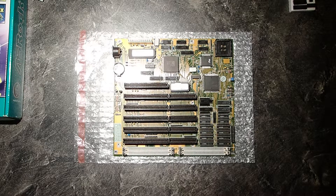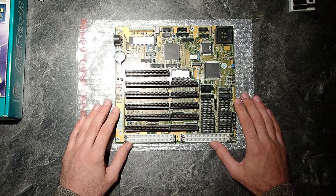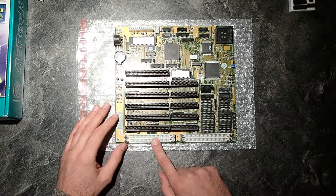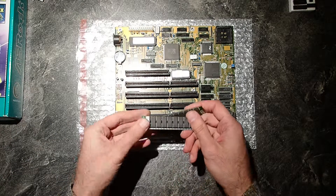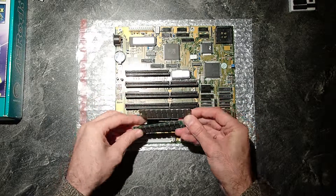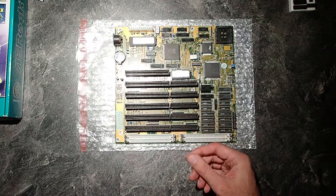Let us talk about an interesting memory upgrade for this mainboard. It supports two types of memory. Into these wide slots you can put 30-pin SIM memory sticks like these ones. They are usually between 256 kilobyte and one megabyte each, so since we have four slots here we could put up to 16 megabyte of RAM.